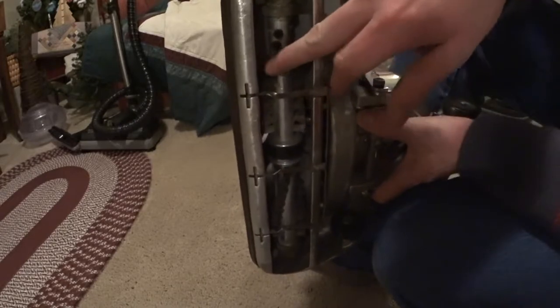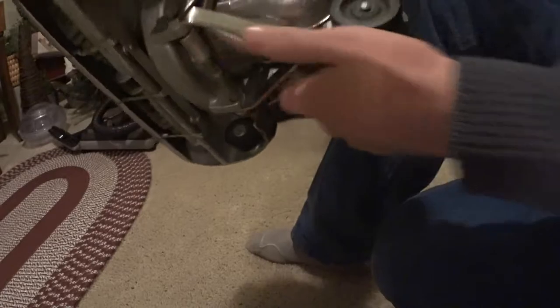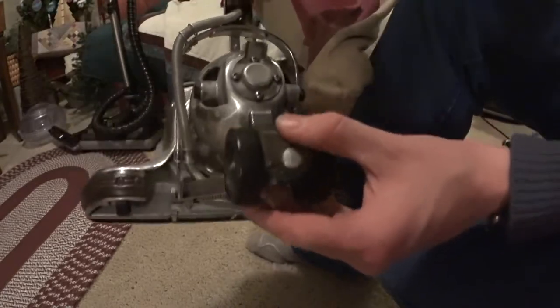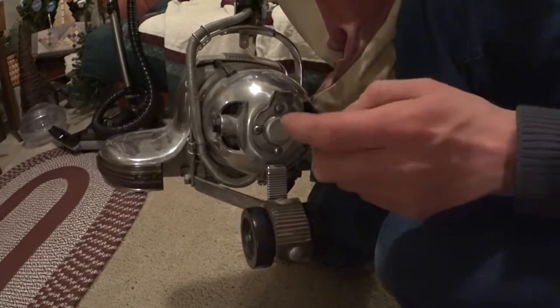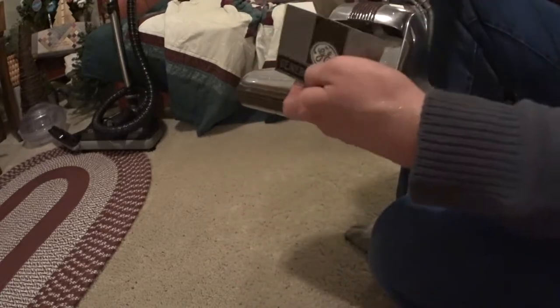Then this roller in here is really cool. I'll just show this weird cantilever height adjustment. You reach back and touch the motors — you've got your motor carbons right there. Really cool piece of vintage machinery.